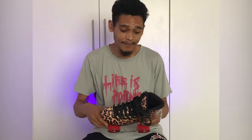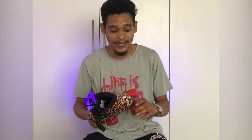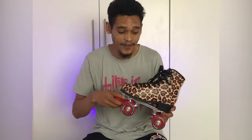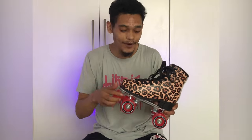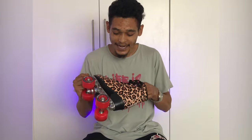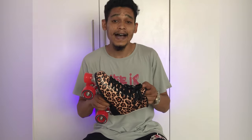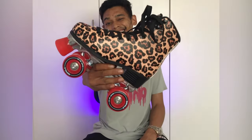If you liked anything about this video, kindly drop a thumbs up — or a thumbs down if you didn't like it — and let us know in the comments section what you didn't like. Subscribe to the channel and hit the notification bell if you want to stay updated with our latest posts. But yeah, this is the Impala Leopard Print Roller Skate, going for R2,199 at Lino's Skate Shop. Cheers!